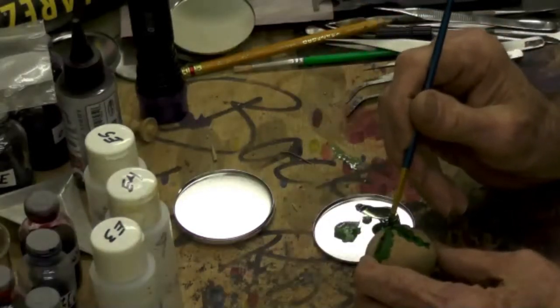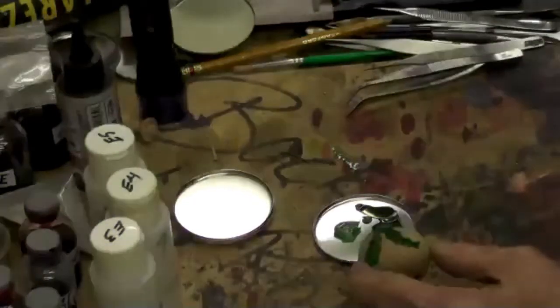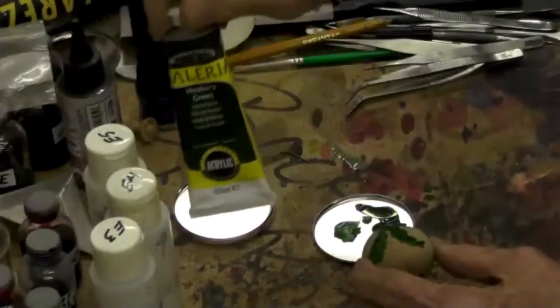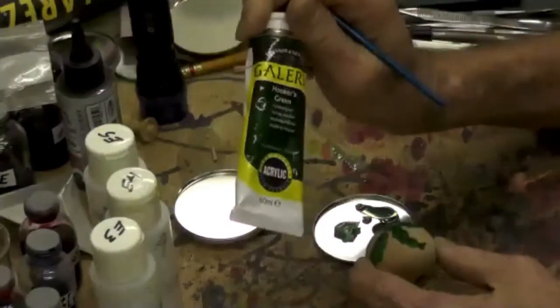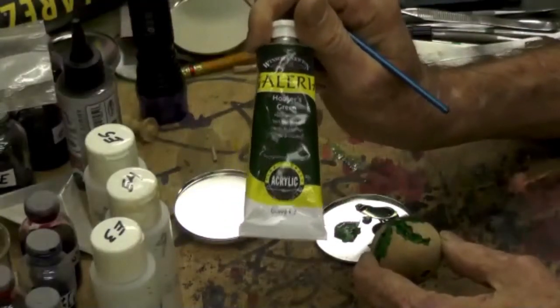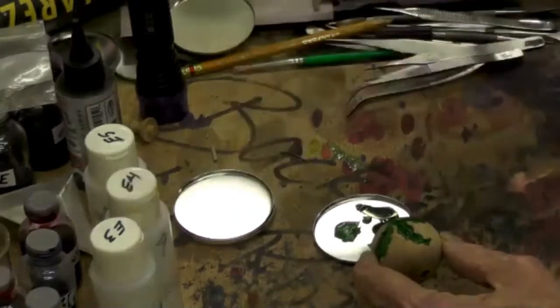Someone asked what kind of paint that is — this is just artist acrylic paint. It doesn't really make any difference what it is — it could be anything, as long as it's acrylic.